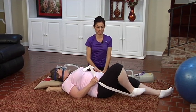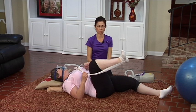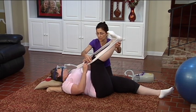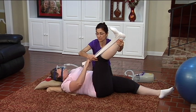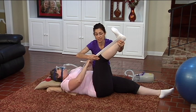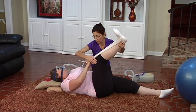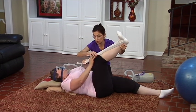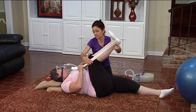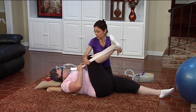Navel to spine, knee over hip, and then reach up to your hamstring stretch. See if you can give yourself maybe a little more support from the right side so we can keep that knee to center. If you hold the strap a little closer to your body, that piece of strap will help your knee from going out to the side.